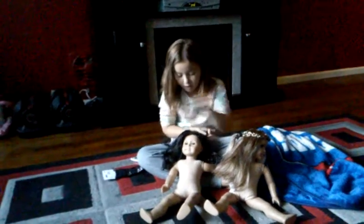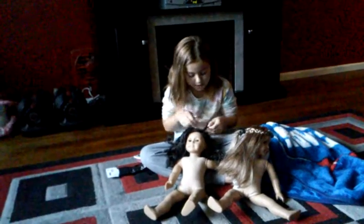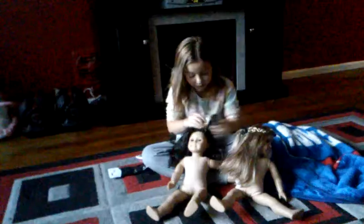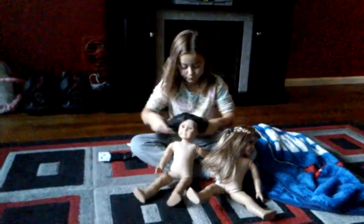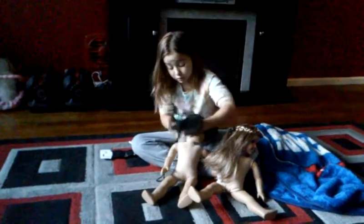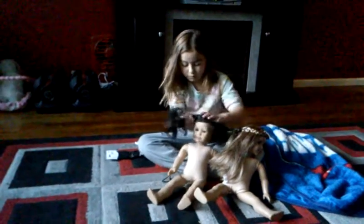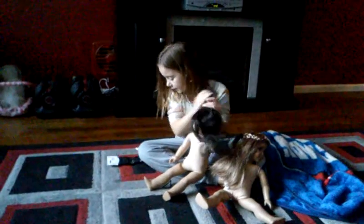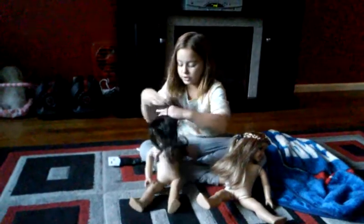Now I have one more hairstyle to do, and then I have to end it. What you're going to do — this is braiding too. You're going to put your little pigtails in a pigtail. You only need two — actually you need four elastics for this, because you're braiding.